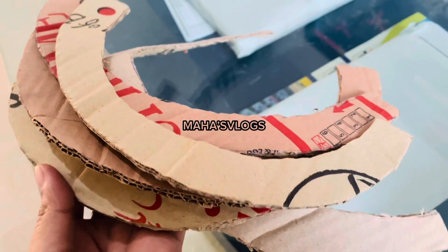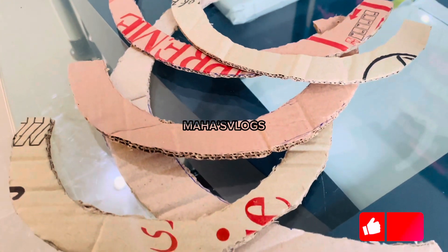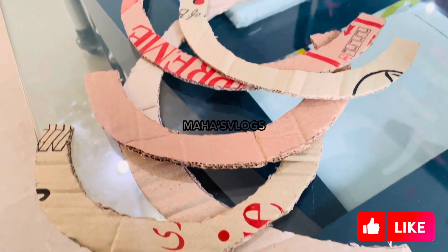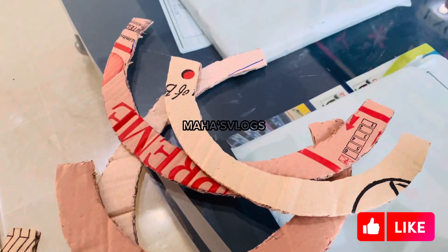We have cut the cotton in the shape of a rainbow. I cut it in small, medium, and large sizes. You have to draw the shape first and then cut it out so that you have a finished look.